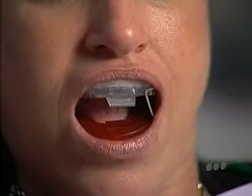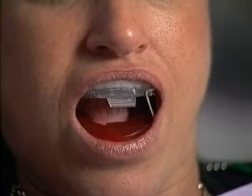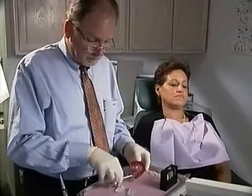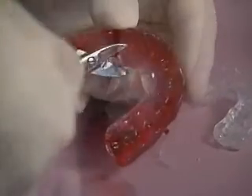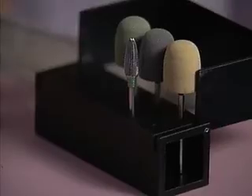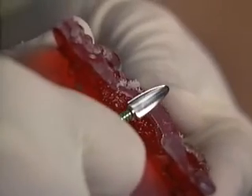If the upper and lower components remain in place while the patient opens and closes, it's time to move on to the finishing process. The finishing process ensures maximum comfort and fit. Using a pair of curved trimming scissors, cut away the excess material protruding over the edges of the trays. Complete the trimming process using the carbide burr from the NORAD finishing kit in a slow-speed handpiece.